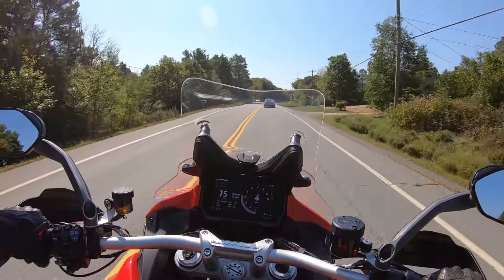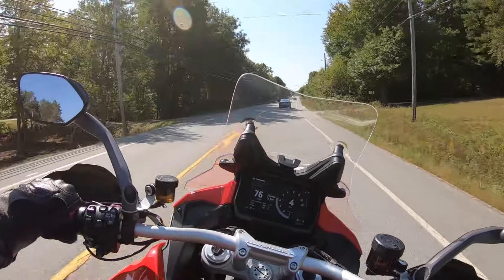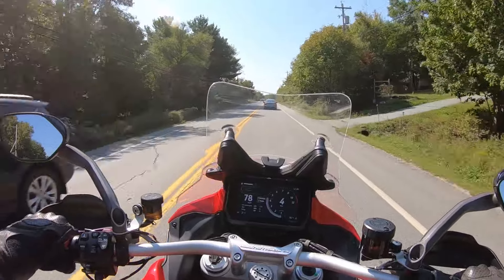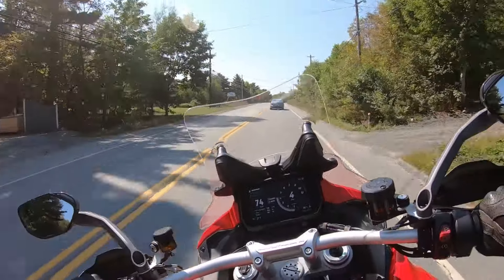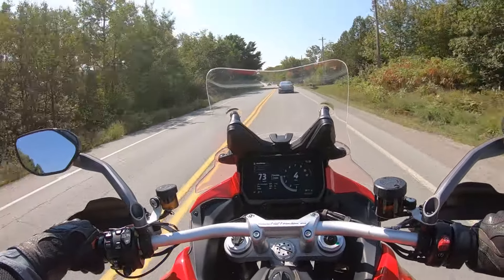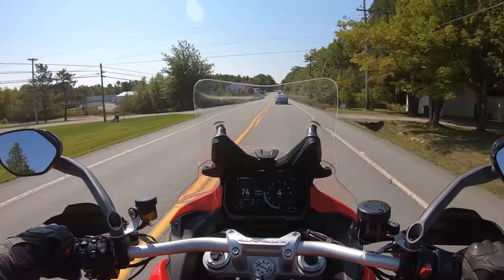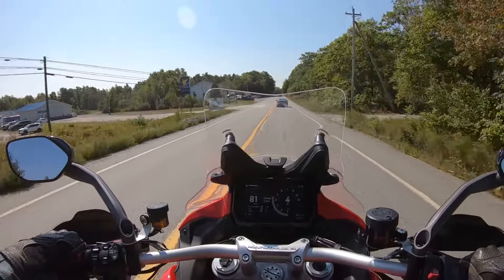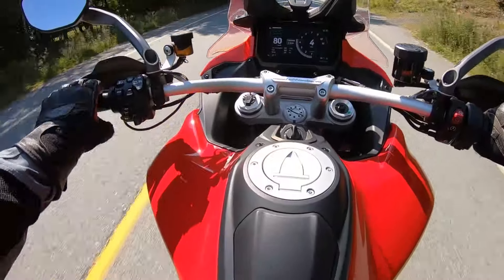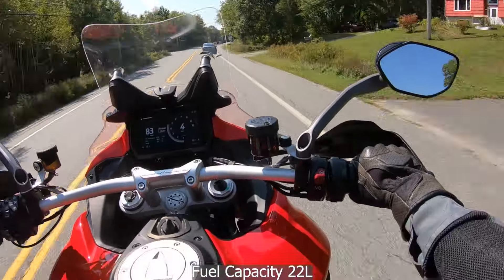I believe these bikes are a little over 500 pounds, which when you think about it for a larger four-cylinder bike is really quite reasonable. It handles quite well — it feels good to ride for a bit of a heavier bike. Very comfortable. The seat feels fantastic, it's quite wide up front. Really good wind protection.